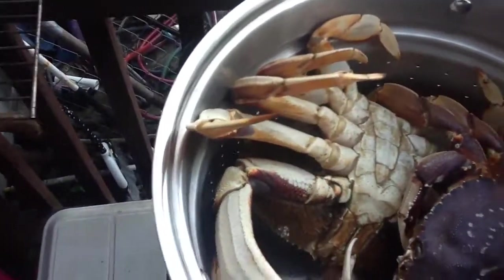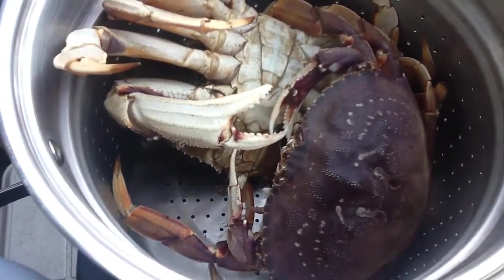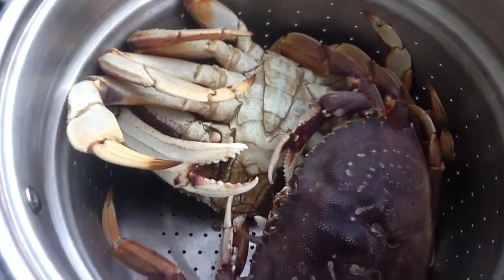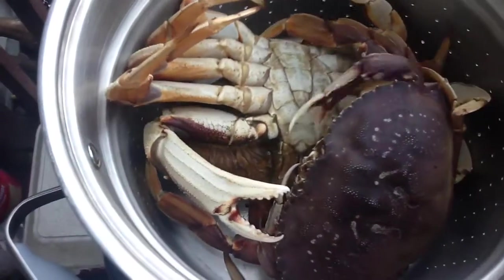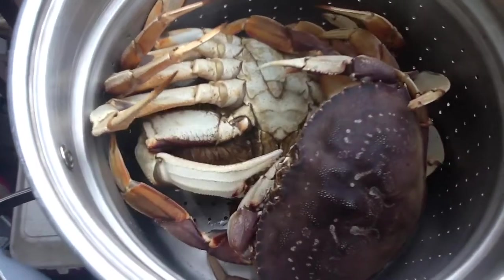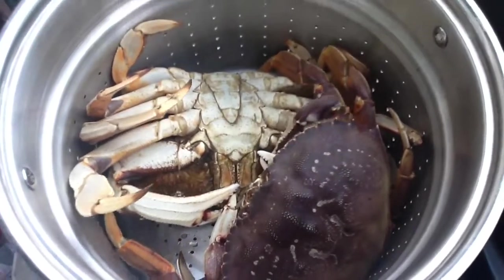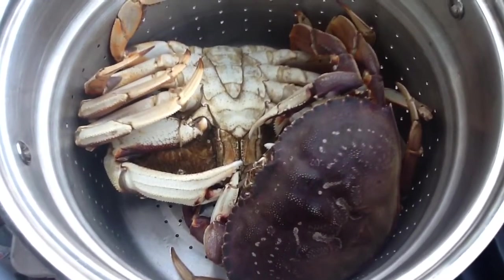Watch this. I'm going to put them in boiling hot water in a moment and cook them up for dinner. But I thought you might want to meet them before they met their demise. They aren't very happy with me right now. This is what a Dungeness crab looks like before he's dinner.